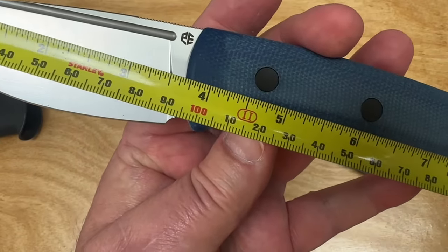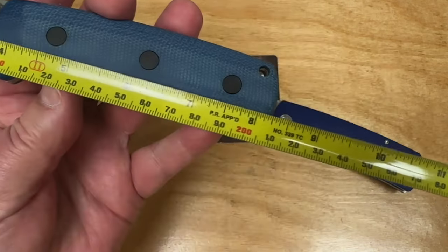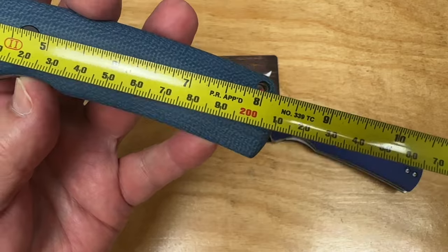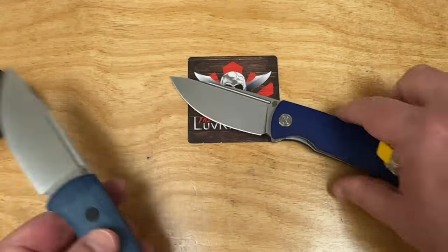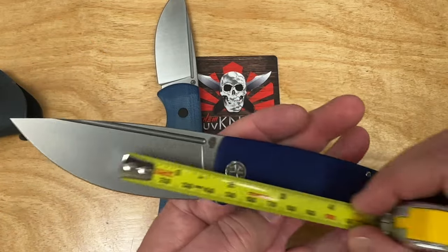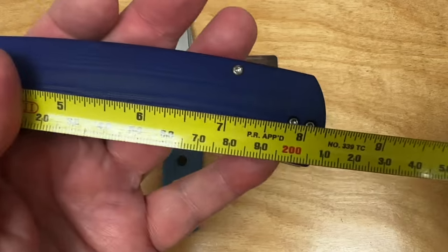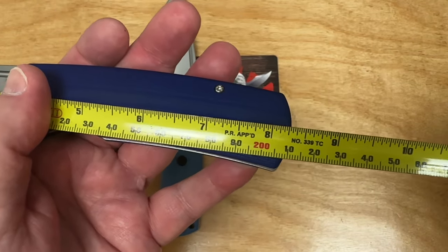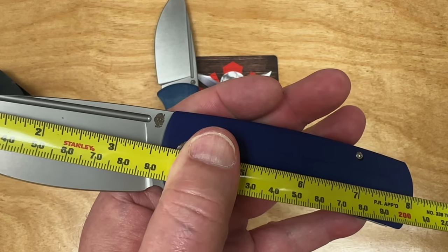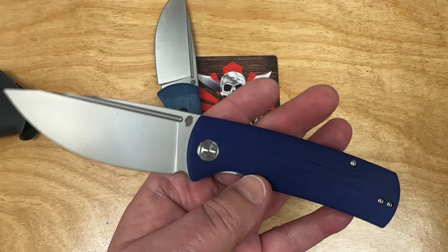Let's try it. 3.65 to 3.7 inch blade — about 95 millimeters — and then 8 and a quarter inch overall, 21 centimeters. So we're saying 21 centimeters, 8 and a quarter overall. And basically 3 and 5 eighths here — just almost exactly the same blade length as well.